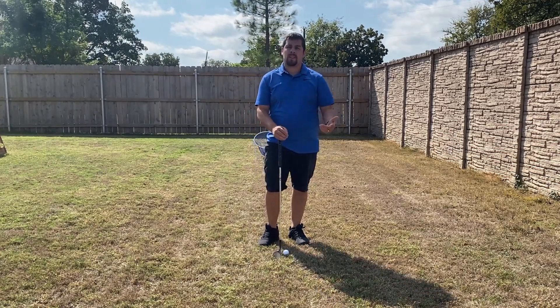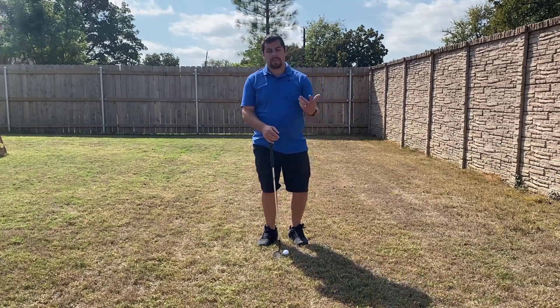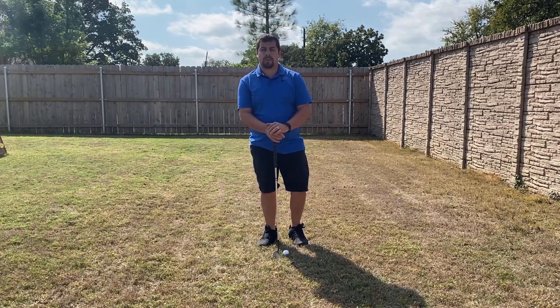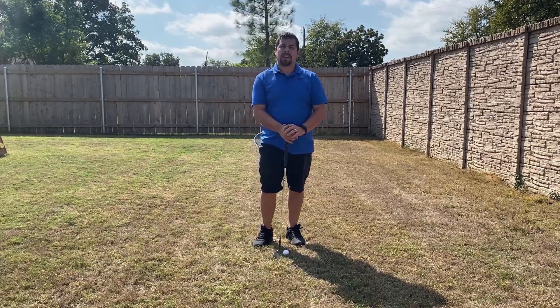I'm in my backyard, but you can do this inside if you have the space for it. I happen to like outside just because it's a little bit more accurate to get chipping in actual grass, and you have a little bit more space to work with to practice longer distances.